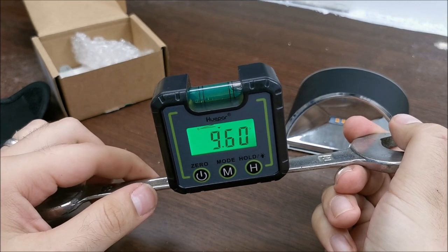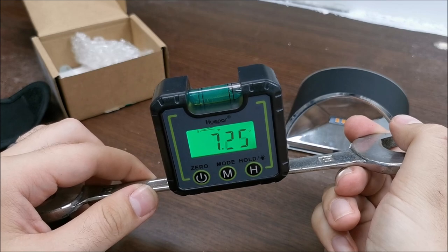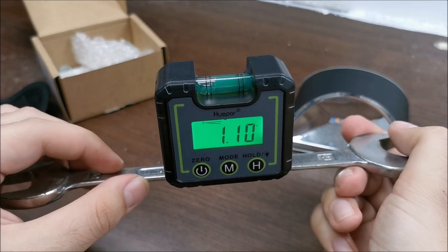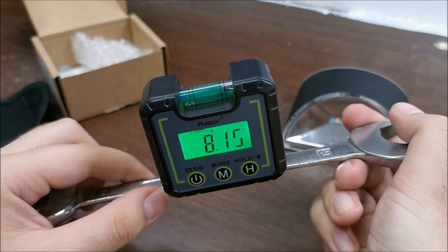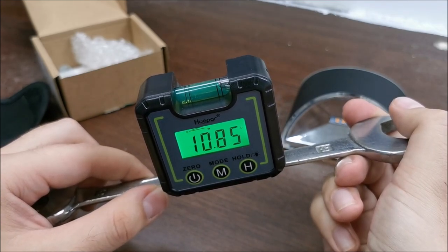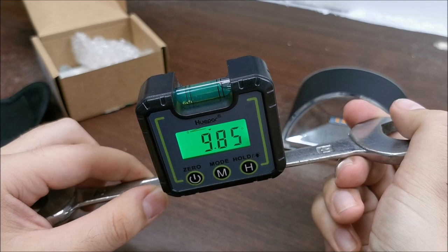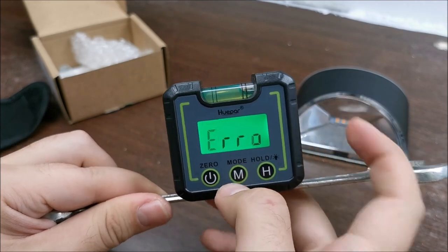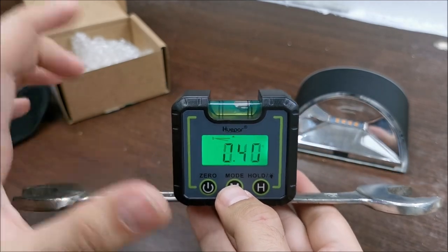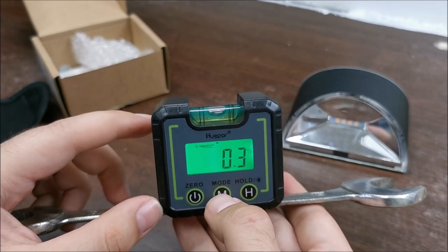Let's take into consideration: I want to put something at 10 degrees. I cannot do it with a bubble — that's not doable — but with the electronic part, yes, 10 degrees, give or take, because I have shaky hands. This opens up a way wider area of working with the tool.